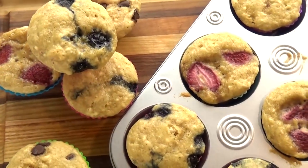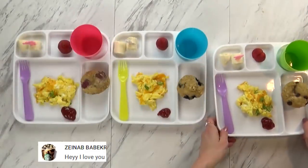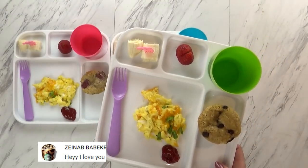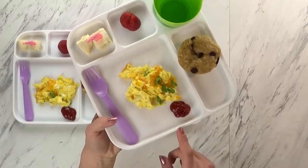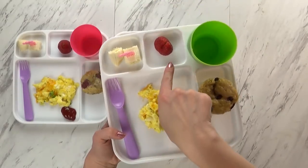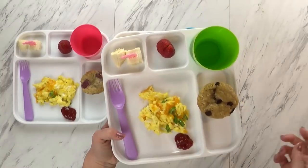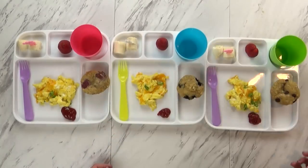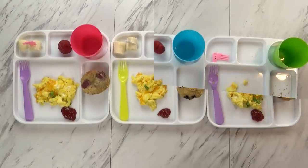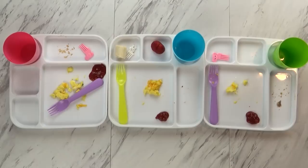I keep these in the fridge until we're ready to eat them. To go along with this today, I also made some scrambled eggs with a little bit of green onion and some cheese, and I did give the kids a little bit of ketchup to dip their eggs in — they like that. I have one little strawberry and two chunks of banana. Usually the kids don't eat a ton for breakfast, but if they eat all of this and want more, I will give them more.